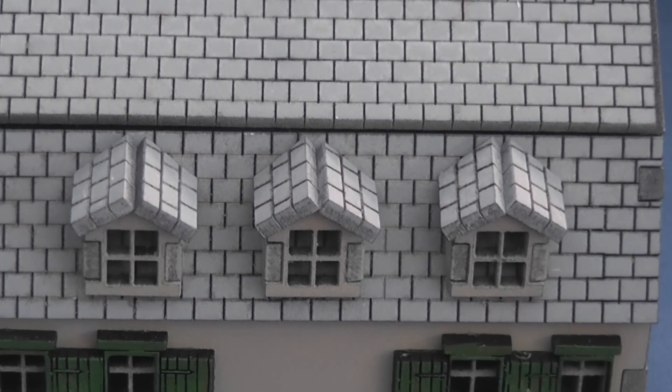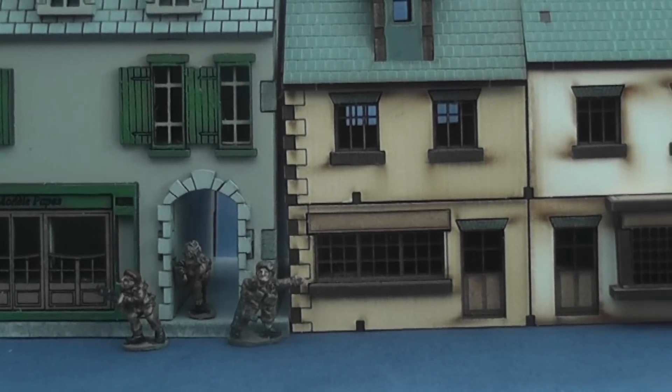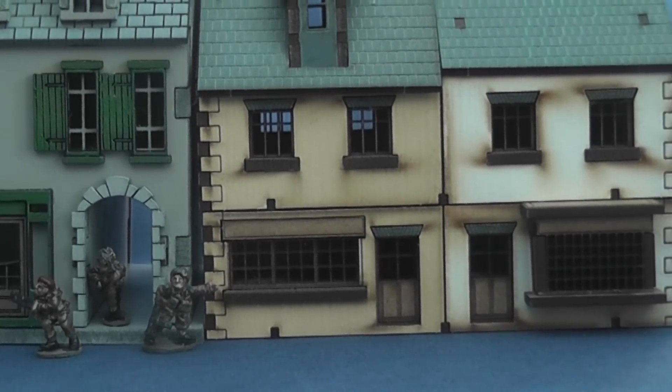Starfort Miniatures' laser-cut buildings will make a distinctively colourful addition to any laser-cut hamlet and sit well with Foreground's range of more muted tones.